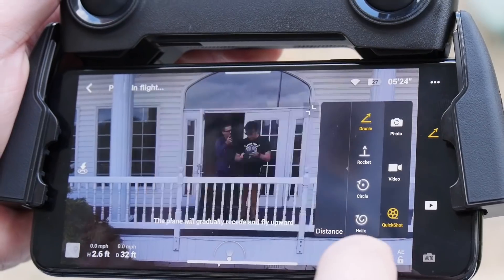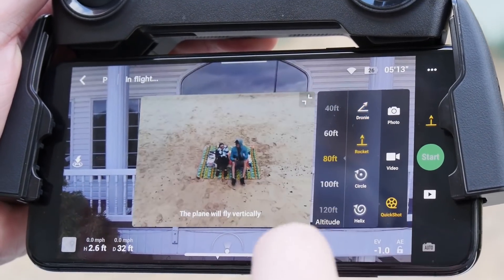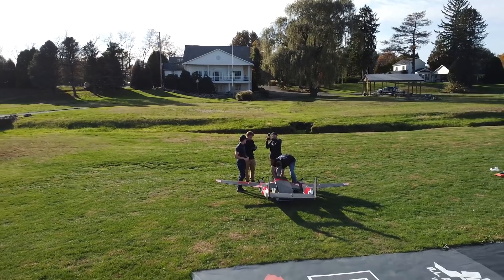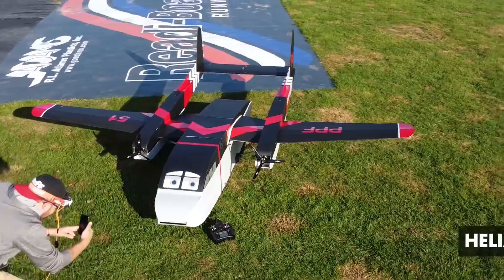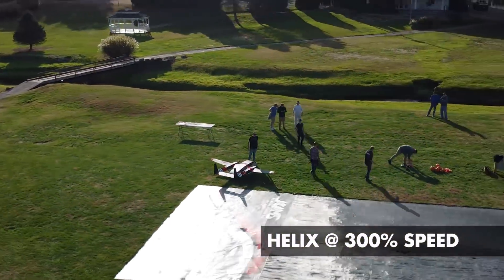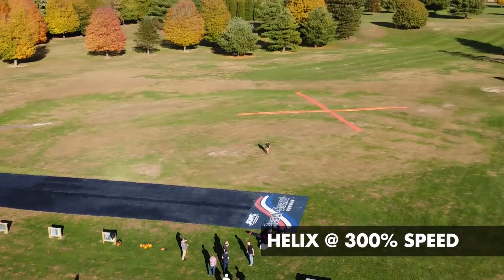On the Mavic Mini there is the return of Quick Shots that were on a lot of the previous generation DJI drones. Quick Shots are basically a semi-autonomous drone operator — you can tell the drone you want to do a droney, hit go, and it will do the movement for you without having to move the sticks or rely on pilot skill. There are a few different Quick Shots: the droney, the rocket, circle, and the helix. The helix is like a big corkscrew — it gains altitude and does a big sweeping motion that would actually require quite a bit of pilot skill to pull off manually, but Quick Shots does it for you.